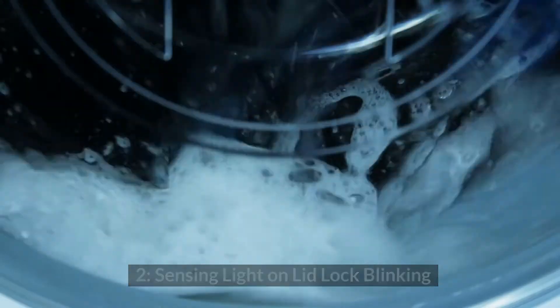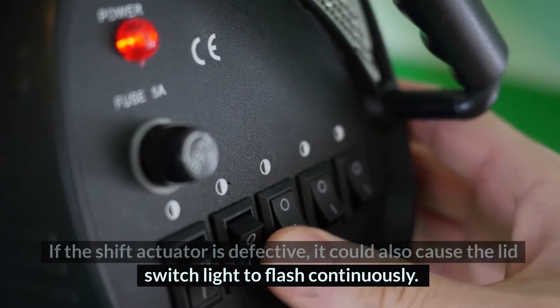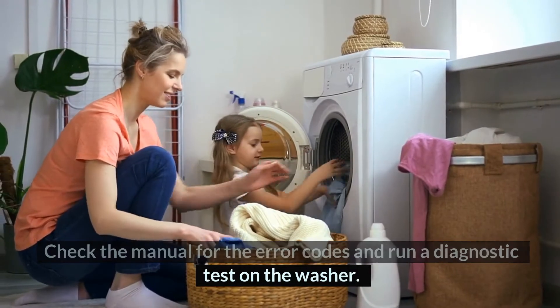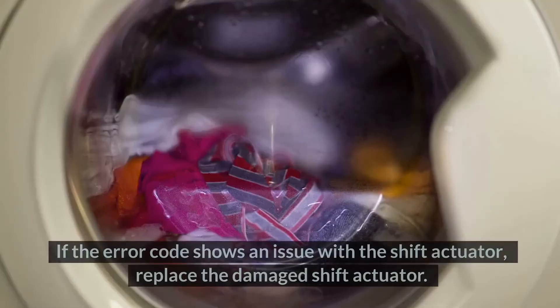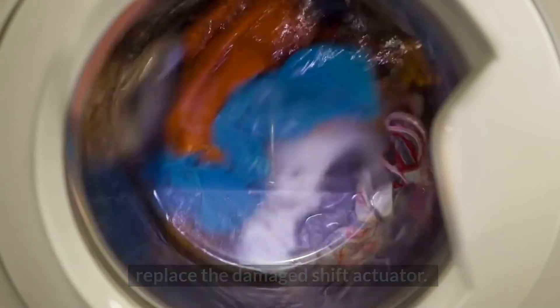2. Sensing Light on Lid Lock Blinking: It could be due to a problem with the washer. If the shift actuator is defective, it could also cause the lid switch light to flash continuously. Check the manual for the error codes and run a diagnostic test on the washer. If the error code shows an issue with the shift actuator, replace the damaged shift actuator.